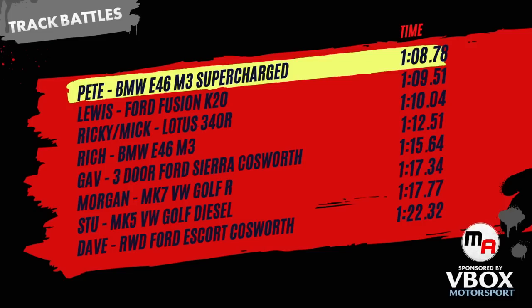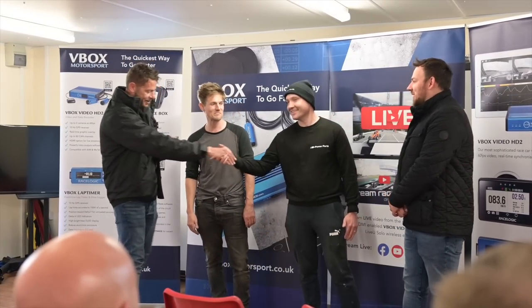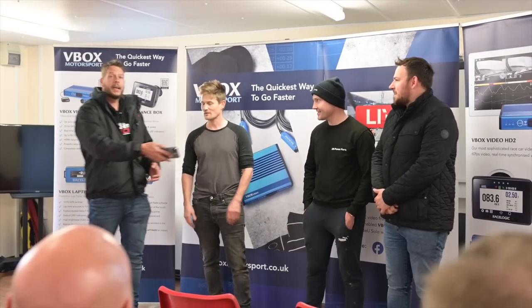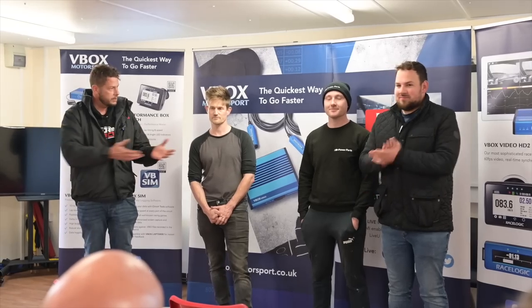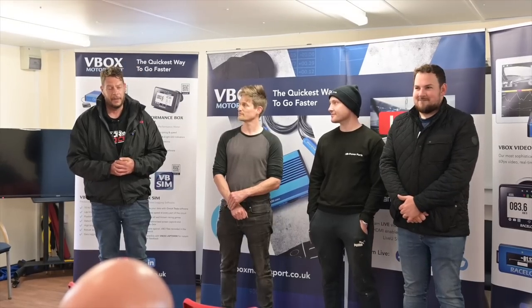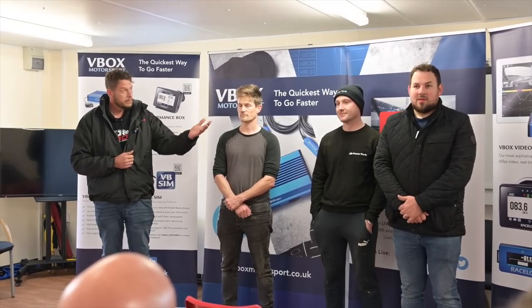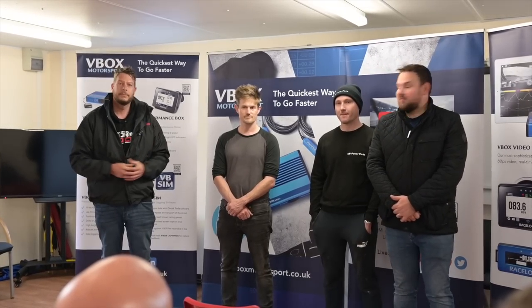Let's head back to the track to catch up with Stu to wrap up the video. That's the end of another Track Battles — thanks very much to the guys and the audience. If you liked what we've done, there will be another one coming up. Please like, share, comment, and subscribe — and we've got some really good battles coming, so make sure you hit the bell. We'll see you next time.